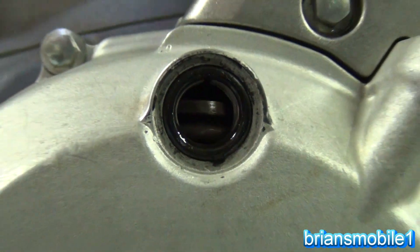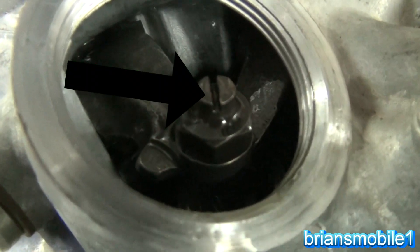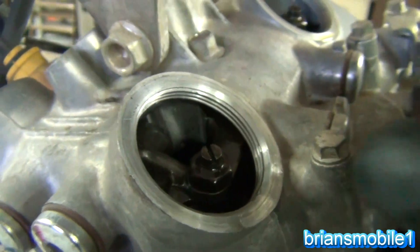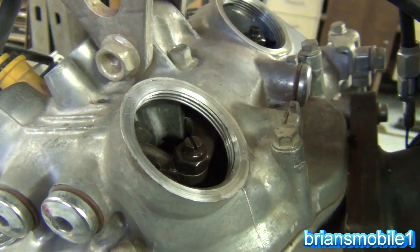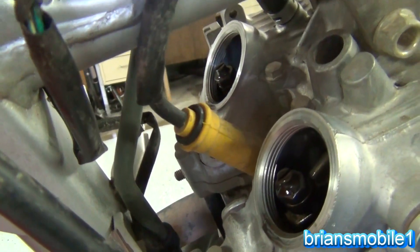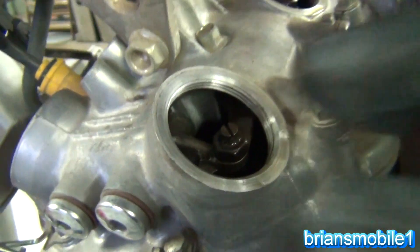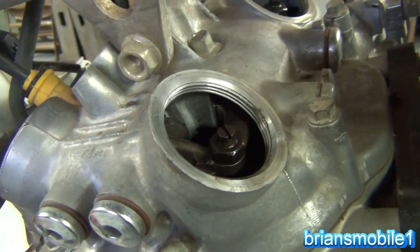We'll want to adjust this to top dead center and then check it. When you look in here you can see you've got a retaining nut — it's 10mm — and then a regular screwdriver slot, and you've got to get in there with your feeler gauge. I'll usually come in from the corner with feeler gauges that are bent just for doing this. Usually I'll use an open end wrench and break them loose with a six-point socket first, then check with the feeler gauges.